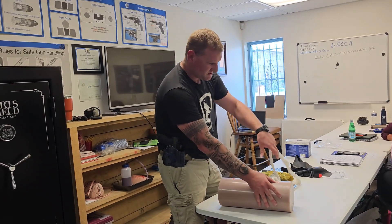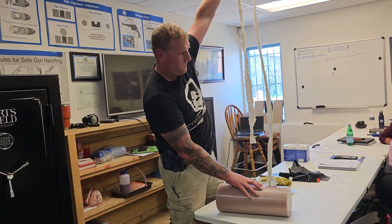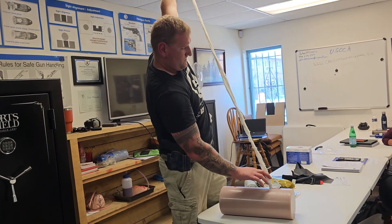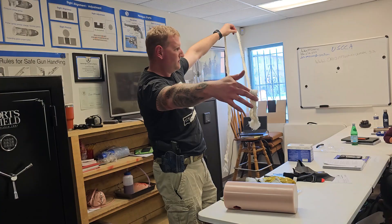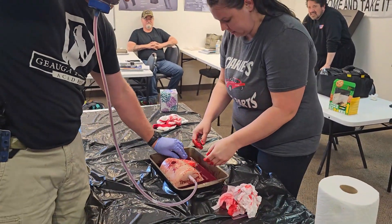Pretty good — check this out from this point. All of that is in there in that wound cavity. There you go — there's your package.